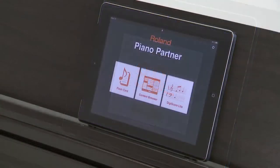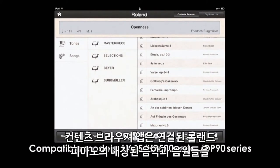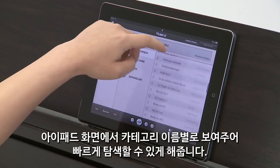Roland Digital Pianos are equipped with hundreds of onboard sounds and songs. The Content Browser app lets you quickly access the built-in songs and tones of the connected Roland Piano by category names on the iPad's display.